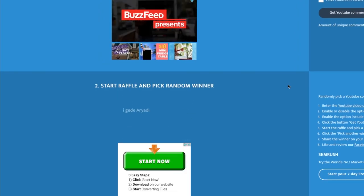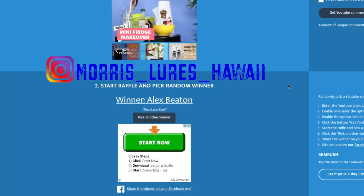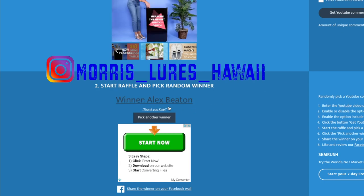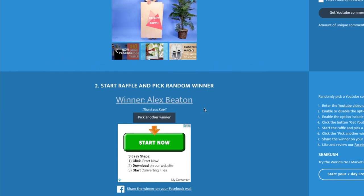If you do win this, message me on my Instagram or email. Our winner is Alex Beaton. If you can, message me on my Instagram — or if you're not on Instagram, let me know and I'll get you my email address. I just need your shipping address and I'll get it out to you in the next week or so.